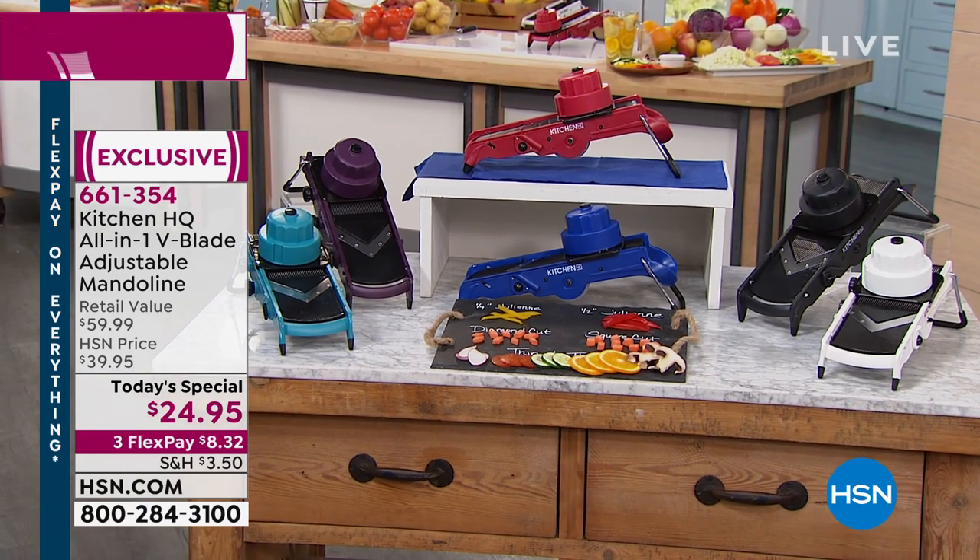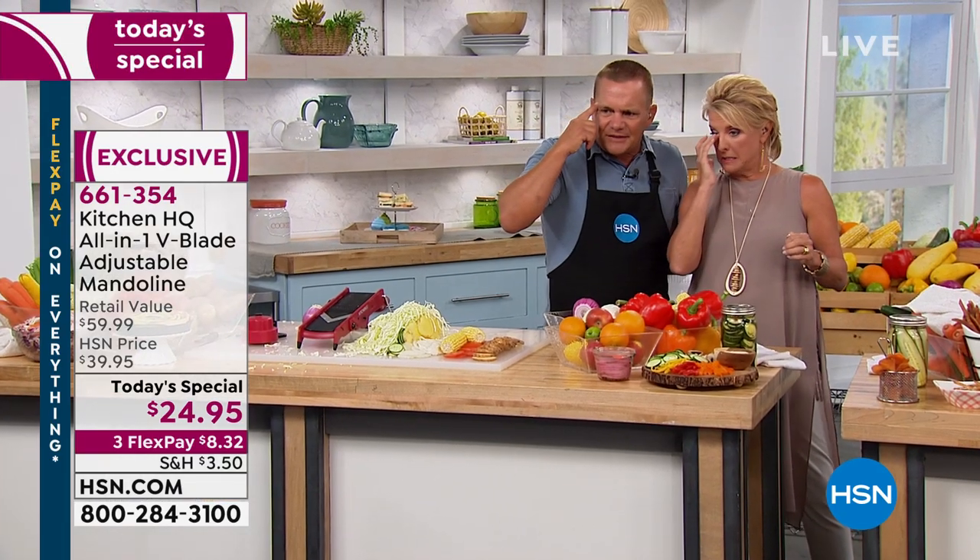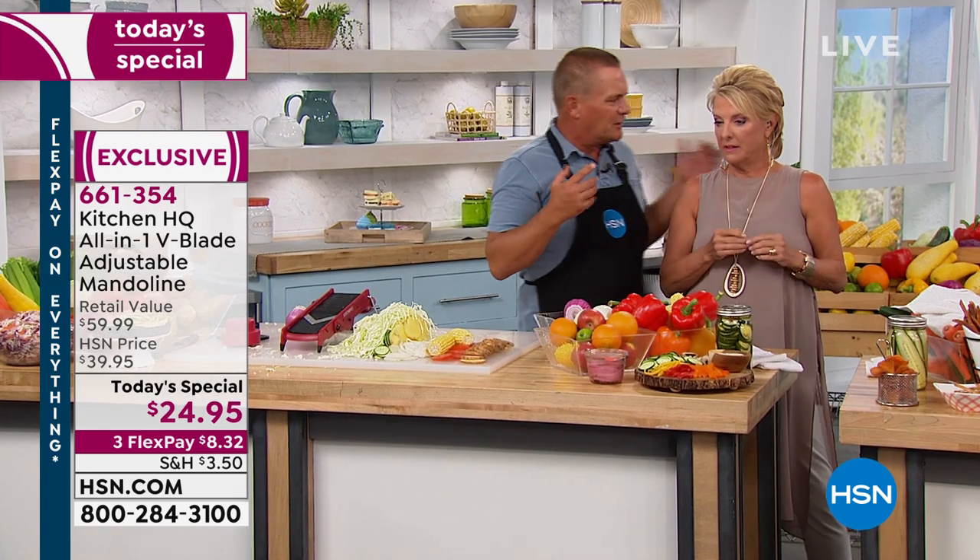This is a great gift idea. With our FlexPay, you can get this home for $8.33. Like John, I've been doing this for a long time and seen a lot of mandolins. I'm doing the math — $8.32, that's $0.83 a finger.